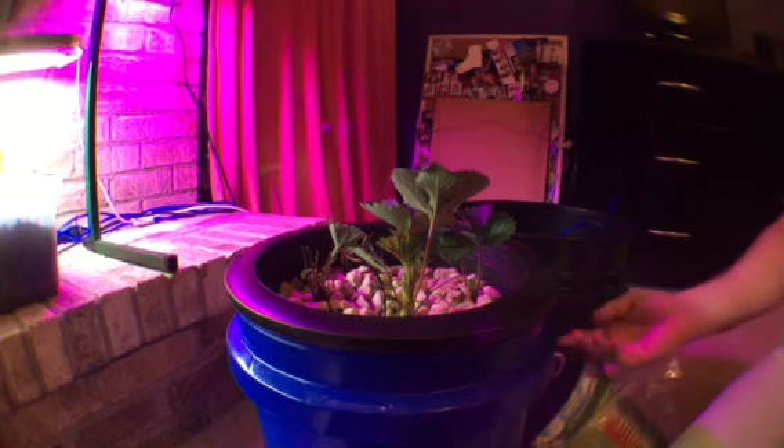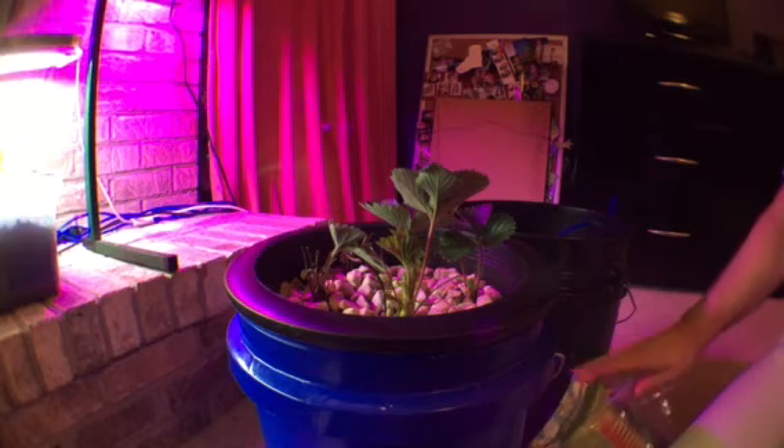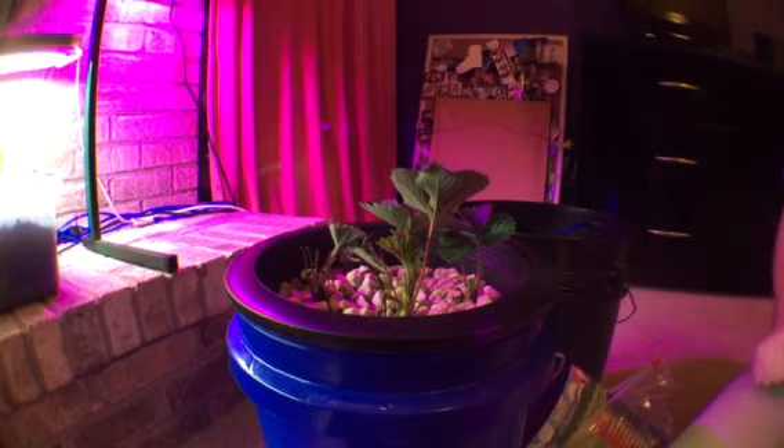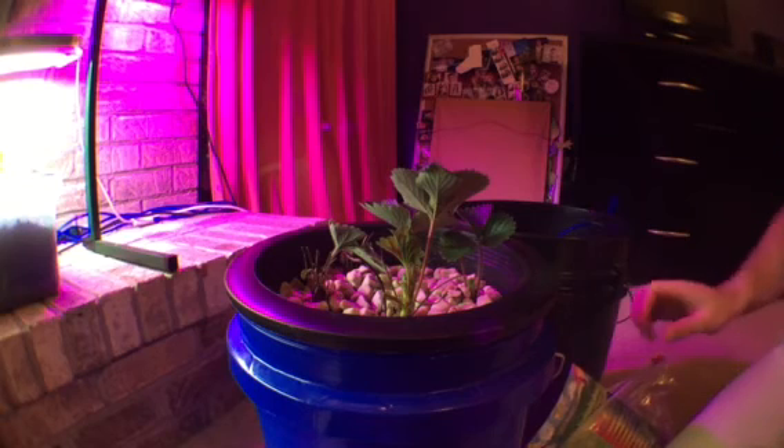I use less water this time so I can use less nutrients to save on cost. What I've got to make sure though is that this still barely touches the roots that are growing through. Each time those roots get longer, eventually I'm going to try to run it in just one gallon — I've got about three in there now, maybe a little bit more.